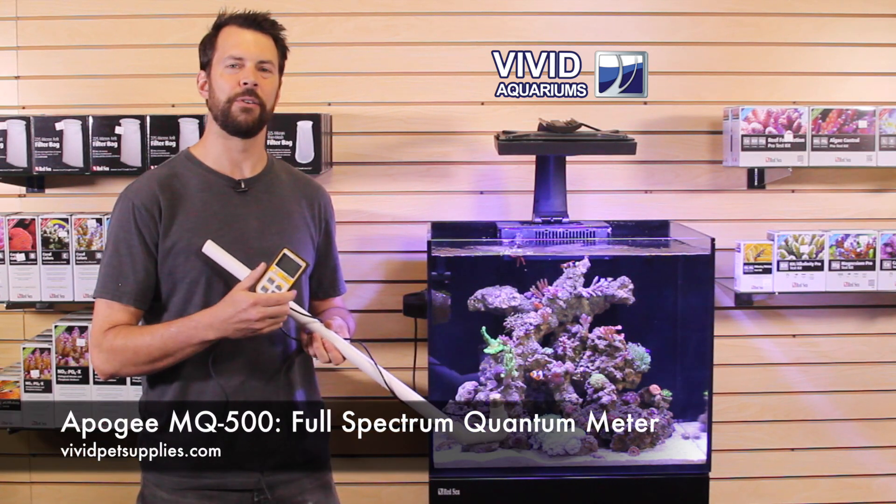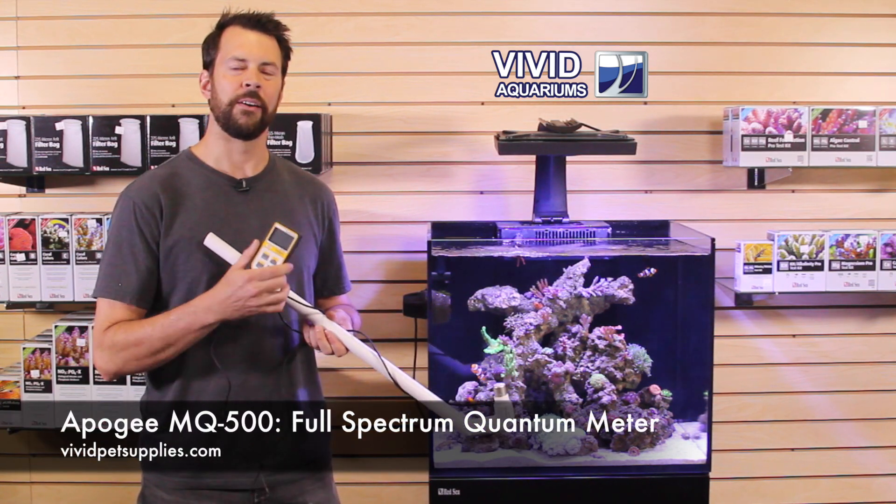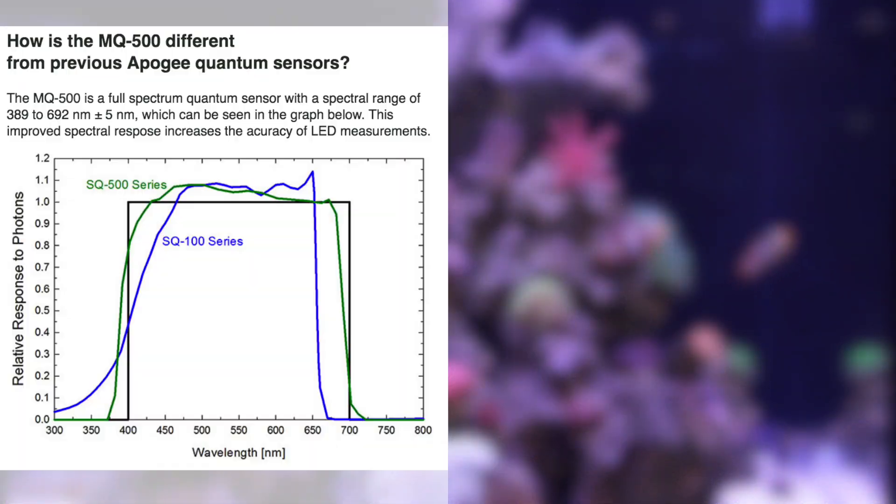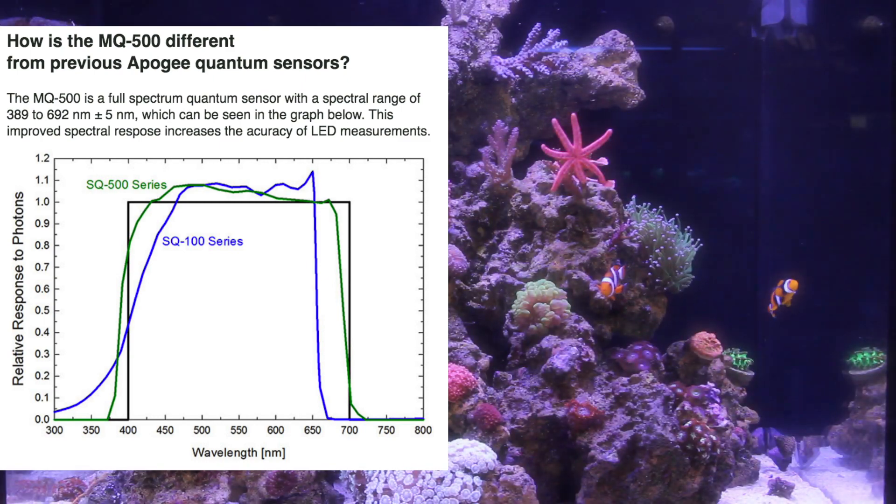Today I'm going to talk to you about Apogee's new MQ500 PAR meter. Apogee designed this PAR meter specifically to be used with saltwater aquariums lit with LEDs. This meter should give more accurate readings than the predecessor, the MQ200. We're going to take some readings in the tank and show you.